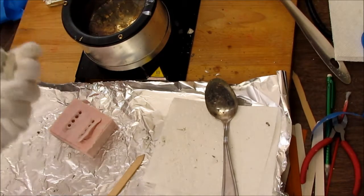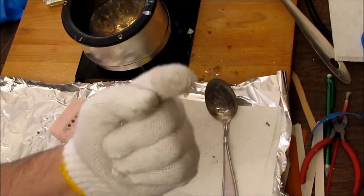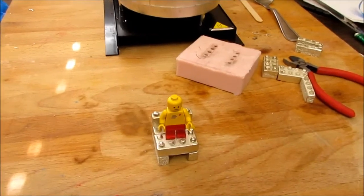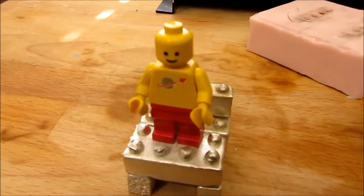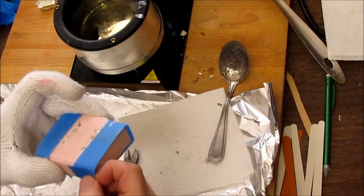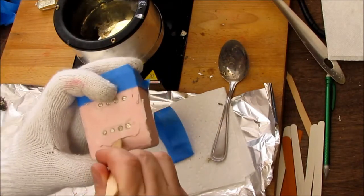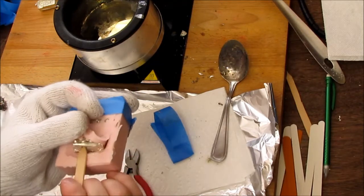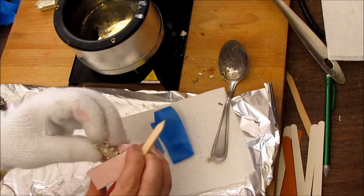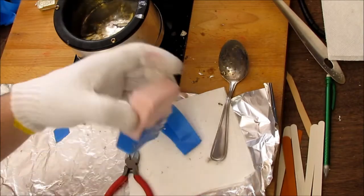That's all we have time for today. I'm Monte the Mischief Maker, and I want you to go out and make some mischief. Let's open these up and see what they look like. What could it be? That could be a Lego piece — with a big hole out of the middle. Eh, jump that back in the pot.